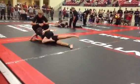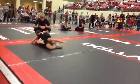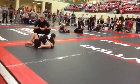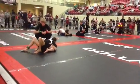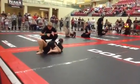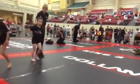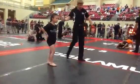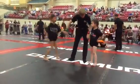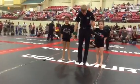There you go — good. Good job, Emily. Shake her hand. Emily!